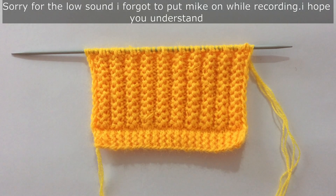Hi everyone, welcome back to my channel. In this video we're going to learn to knit this beautiful stitch pattern.